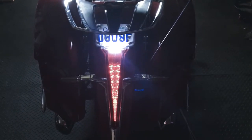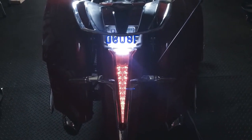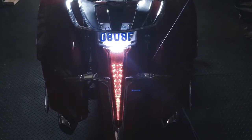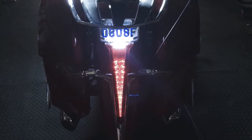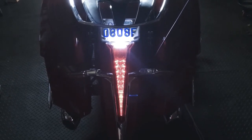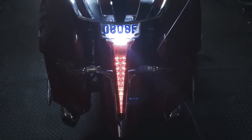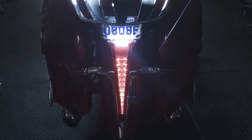One of the items I picked up the other day at my US shipping address was a set of additional LED lights — brake and running lights that fit on the back of my Victory. This demonstrates what it looks like with just a regular running light.